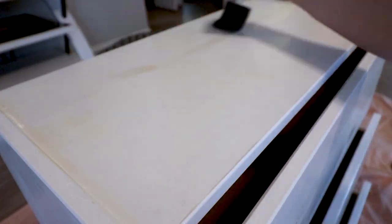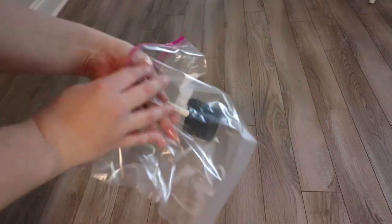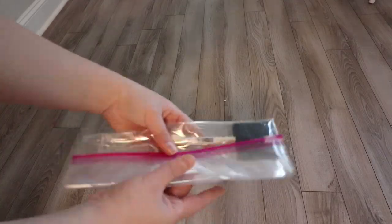I typically do two coats of shellac. In between coats, if you didn't know, you can stick your paintbrush or sponge in a ziplock bag or plastic wrap and it'll save it and keep it from drying out while you're waiting between coats.